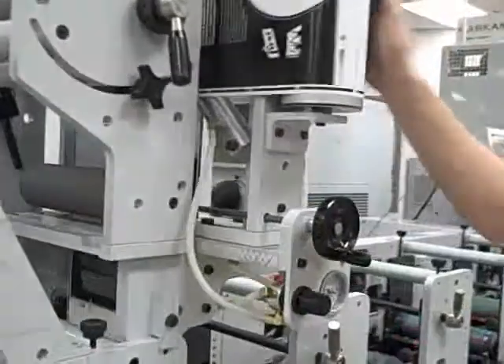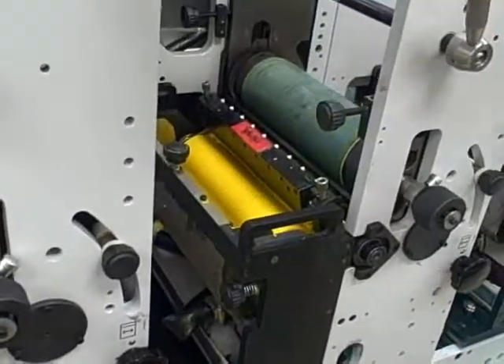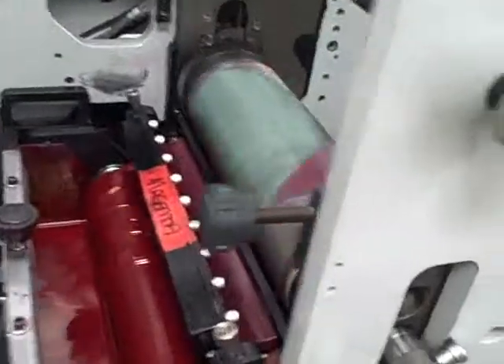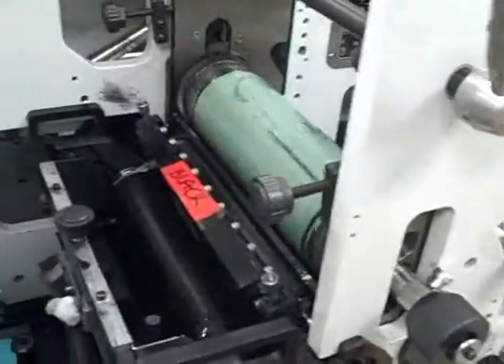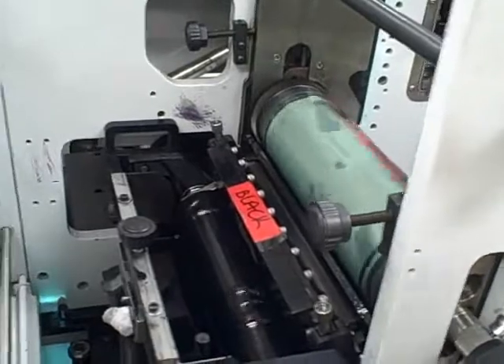This actually is a turn bar which flips the print so you can print on both sides. We're printing process colors — the yellow, the magenta, and the cyan. We're laying down two blacks, because we've got halftone dots in one of our blacks and then our other black is all solid work. It's hard to mix them and make them both look nice if you want rich blacks.